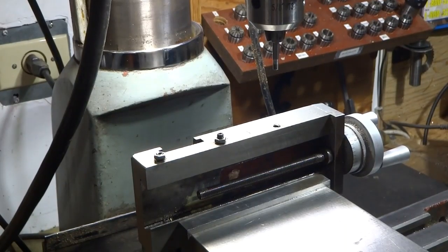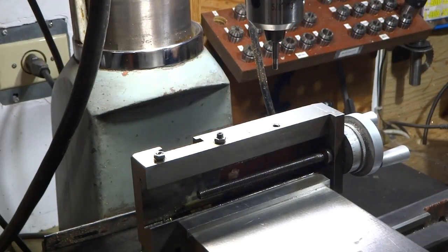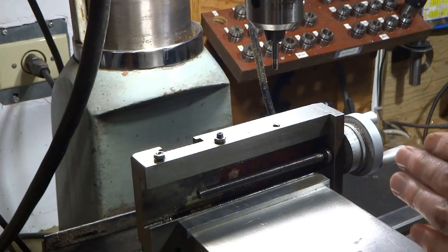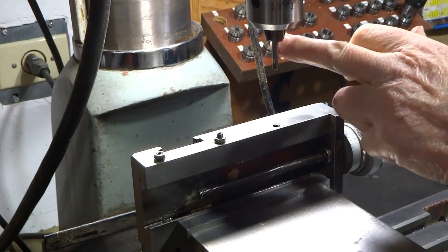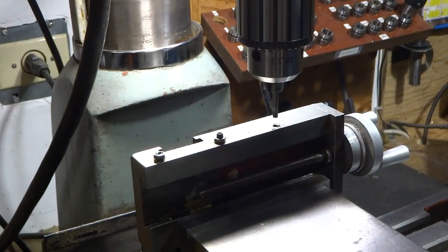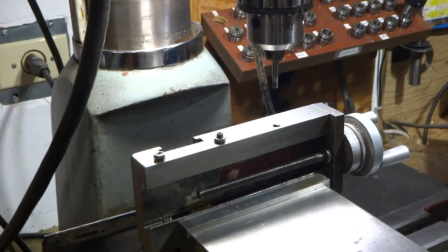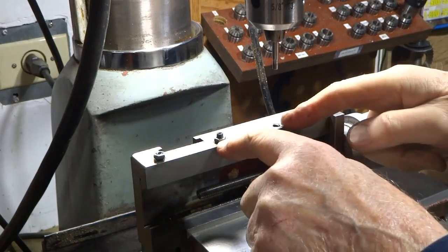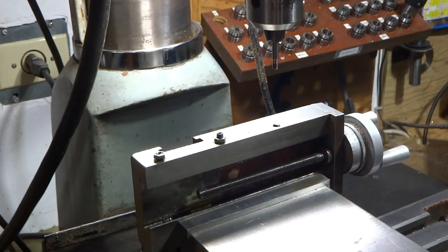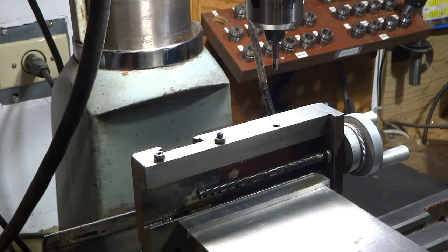I've already double-checked to make sure that my vise jaw — my rear vise jaw — is parallel to the centerline of the table so that we don't get any error when we wind over about an inch to where we're going to drill the hole. This is my little pilot tool that I've made, and I monkeyed around with it a little bit and got it going in pretty nicely, so I should be okay when I move over the approximate inch between the two screws.